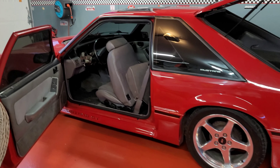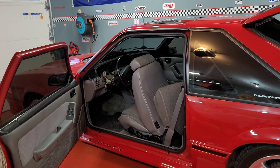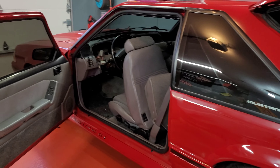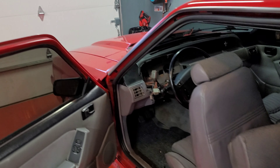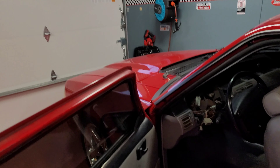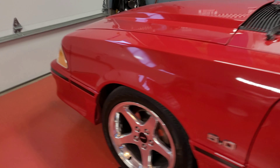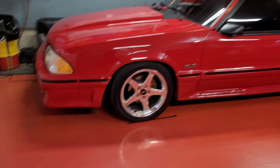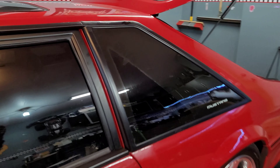Performance-wise, I did manage to pick up a used set of GT40P heads, so I'm looking forward to getting those on at some point. I'm still unsure what cam I'm going with — I've been doing lots of research, listening to all the sound clips, and seeing what all you gurus have to say since you've had these cars forever.